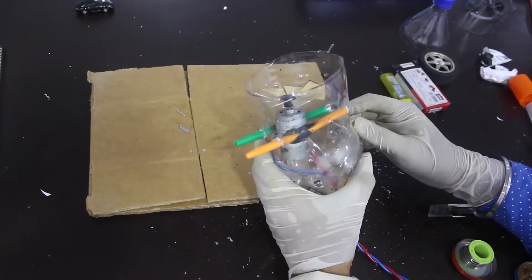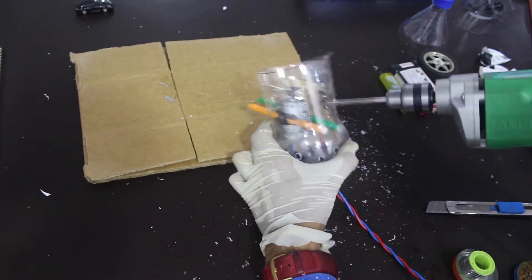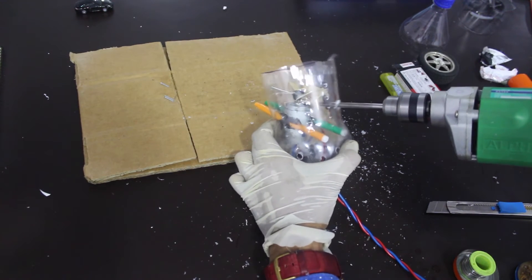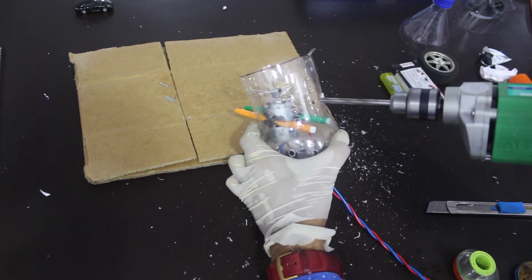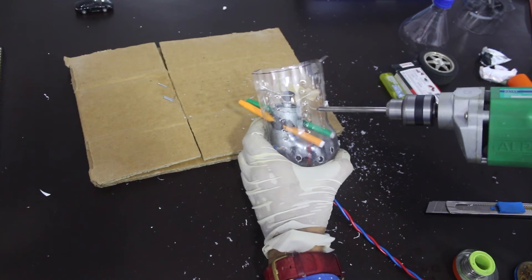You can also glue the motor on the bottom of the bottle instead of installing it using sketch pens, but this is a very strong way — even after months of using the vacuum cleaner, the motor does not shake around. In all other ways, the motor tends to shake around and get loose.